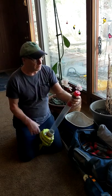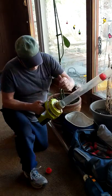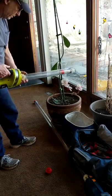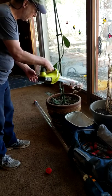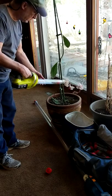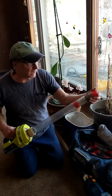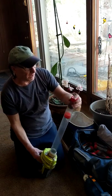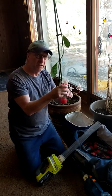you take the top off, and then you vacuum. Then once you're done vacuuming, you put the tube back on, pull the canister out.